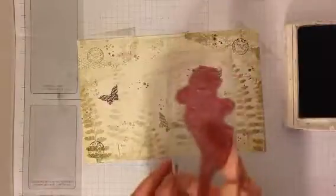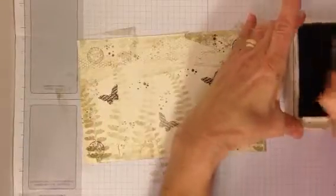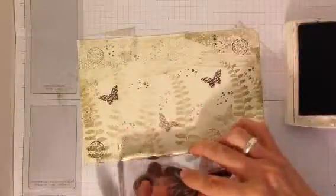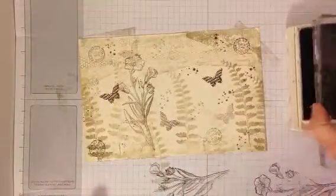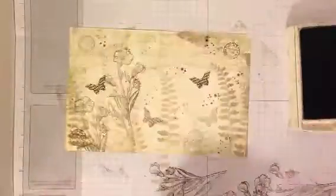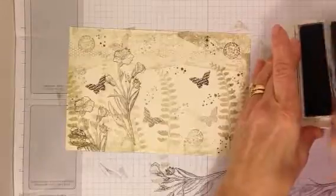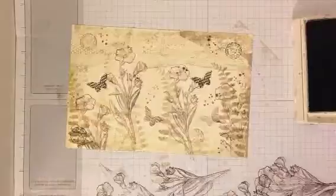For the finale, we're going to use the lily. I'm going to use the early espresso again. It gets pretty dark with this flower, so I'm going to stamp it off on my pad. Just like I did with the ferns, I'm going to try to create a couple different heights and angles.